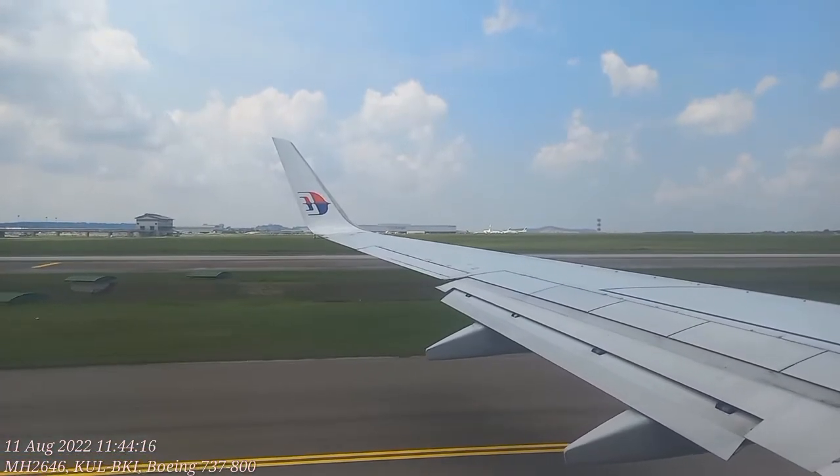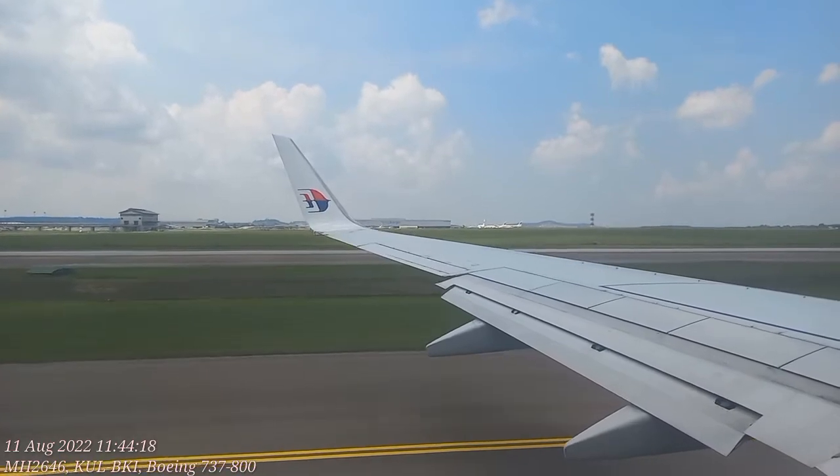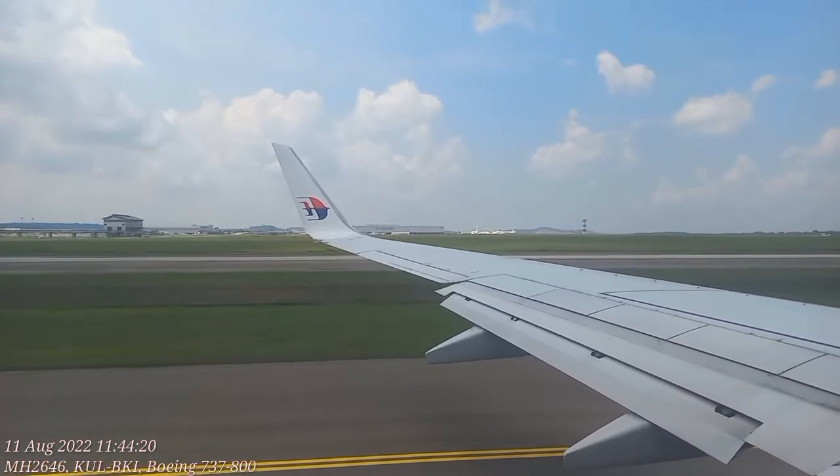In the event of a water landing, a life raft will be launched. Be seated as it separates from the aircraft.